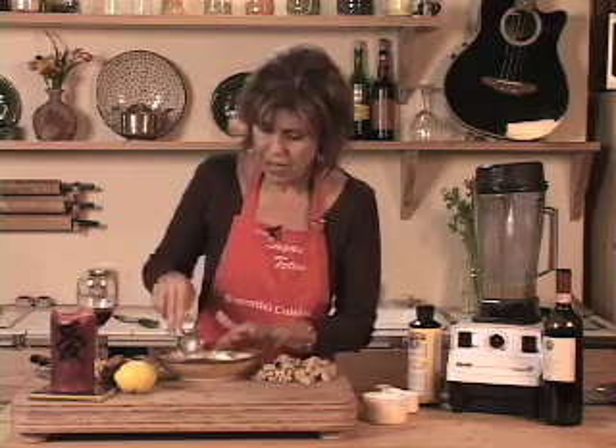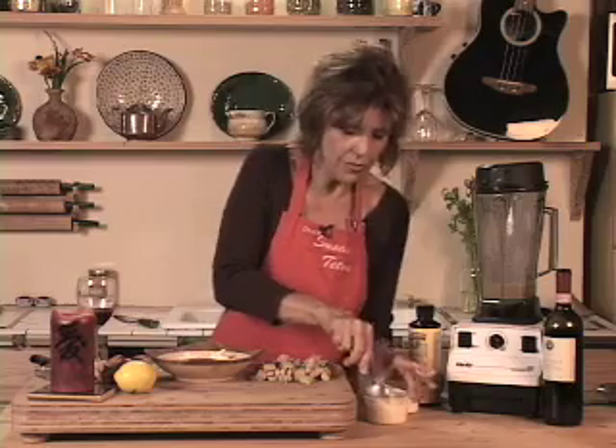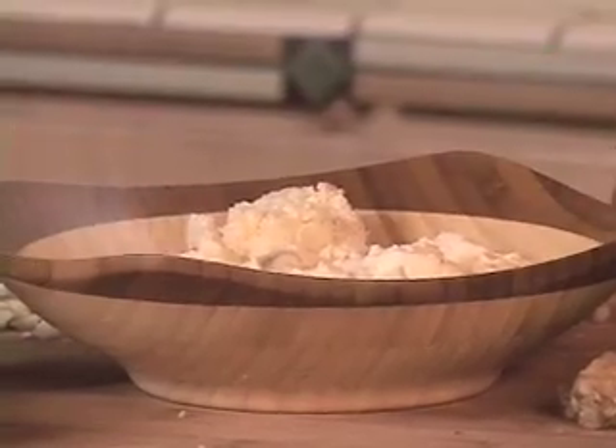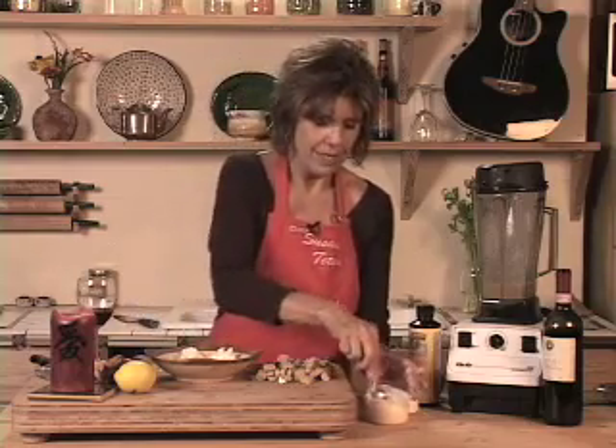So I'm going to put about this much in this beautiful bamboo bowl and get it all ready, because I want to kind of warm it up just a little bit, and then when we put the tempeh on top it will kind of melt it all in and mix it all up together.